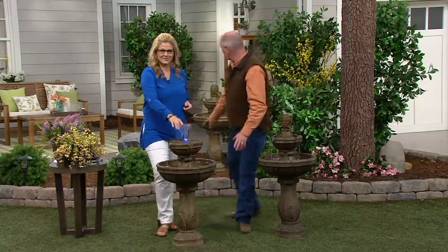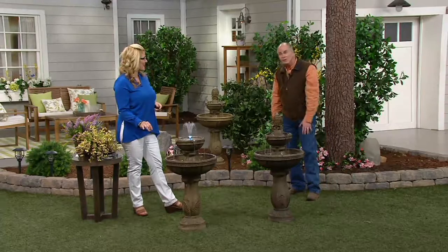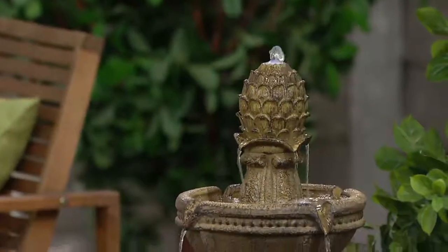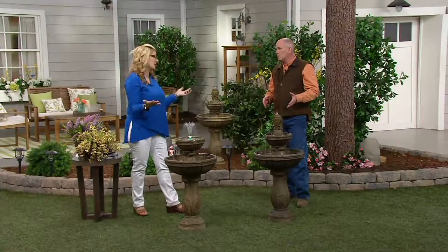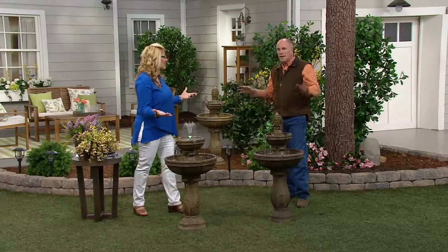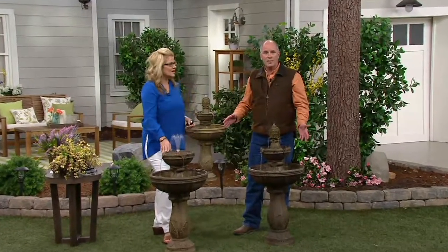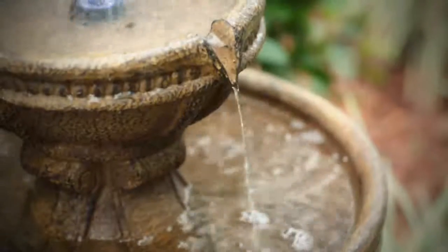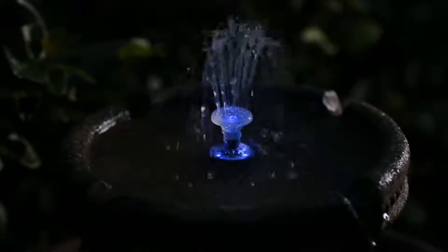Where would you love to have a fountain? In a corner of the garden, in your home's entryway, or on your back deck? Solar fountains were a great idea, but they only worked in direct sunlight — if a cloud went over, it wouldn't work. This is any time, anywhere, day or night. It's a rechargeable electric fountain built to withstand your local elements. In winter months, if it drops below 40 degrees, you'll want to bring it in, but it's lightweight enough to pick up and move, and you can use it indoors until the weather breaks again.